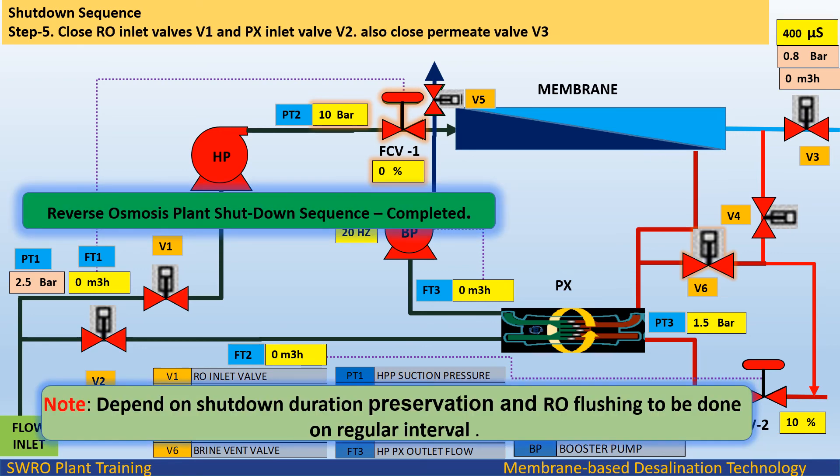Step 5: Close RO inlet valves V1 and PX inlet valve V2. Also close permeate valve V3. Reverse osmosis plant shutdown sequence completed. Note: Depending on shutdown duration, preservation and RO flushing should be done at regular intervals.